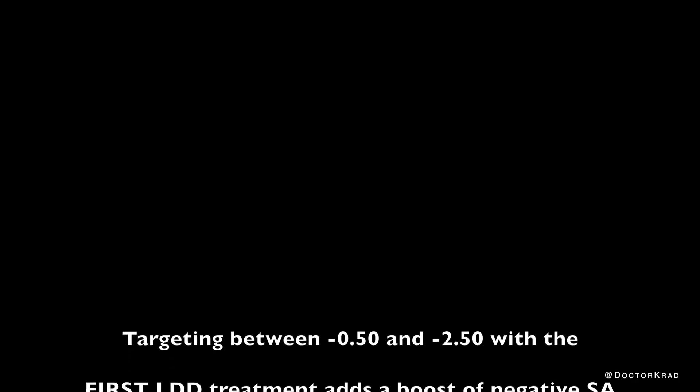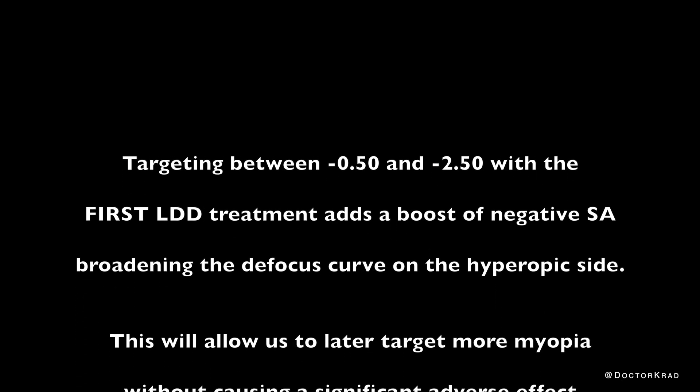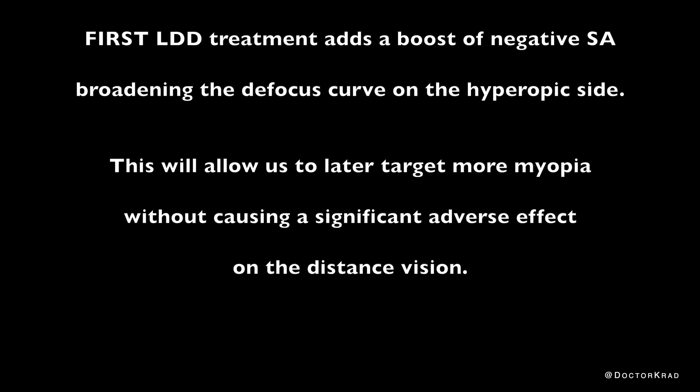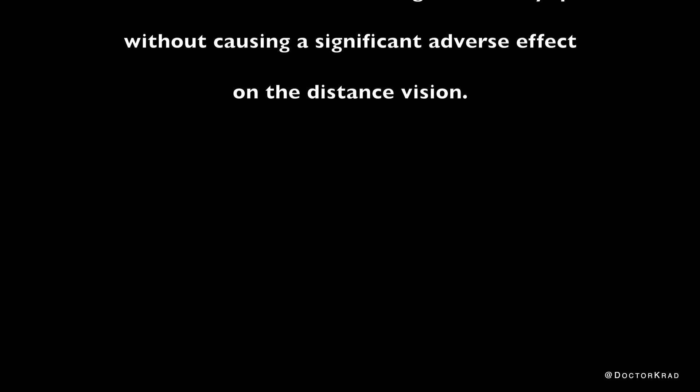Targeting between negative 0.5 and negative 2.5 with the first LDD treatment adds a boost of negative spherical aberration, broadening the defocus curve on the hyperopic side. This will allow us to later target more myopia without causing a significant adverse effect on the distance vision.